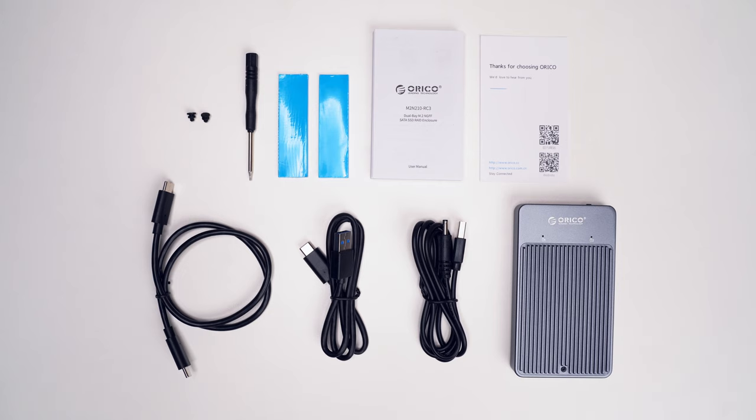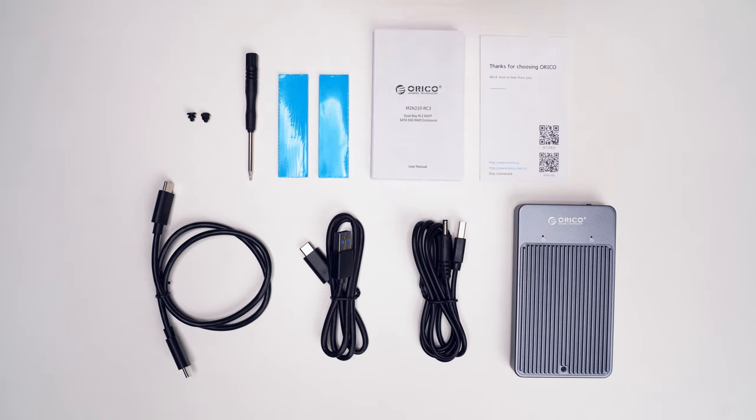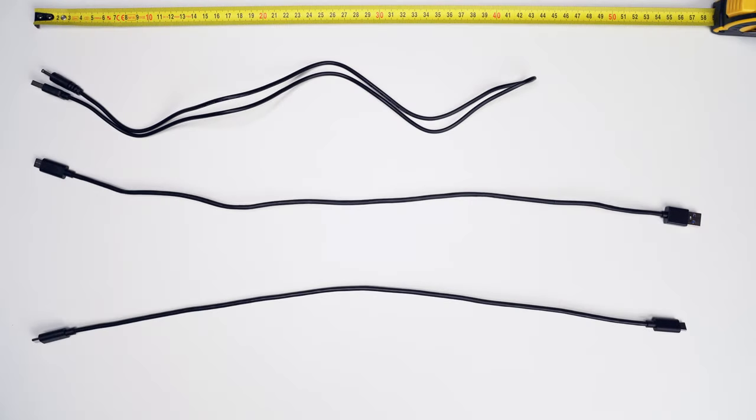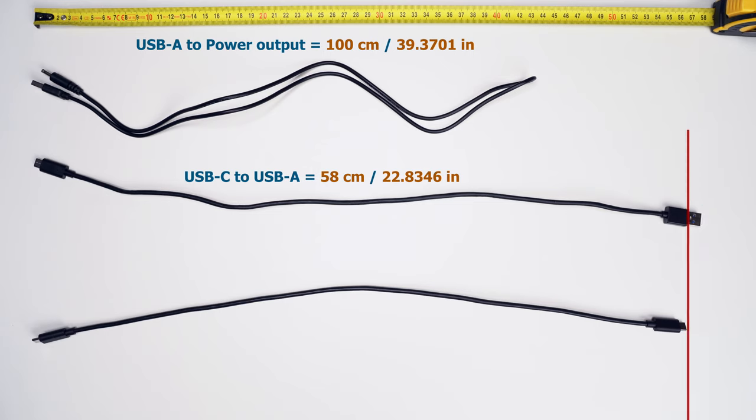There is also an additional USB Type-A power cable, which will be necessary for older computers if you don't have a modern Type-C port, and the Orico M2N210 RC3 unit itself. The power cable is 1 meter long, the USB Type-C to USB Type-A data cable is 58 cm long, and the USB Type-C to USB Type-C data cable is 56.5 cm long.